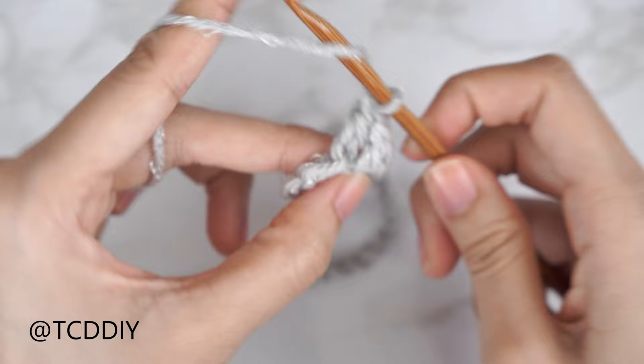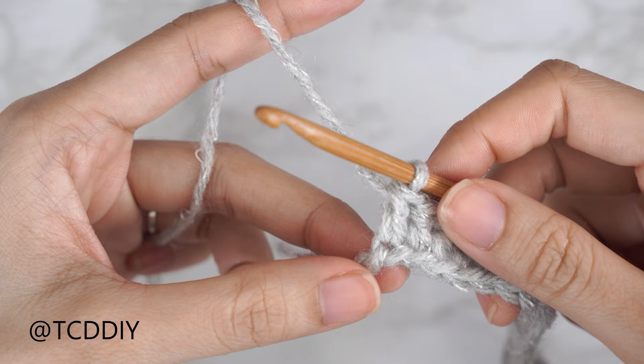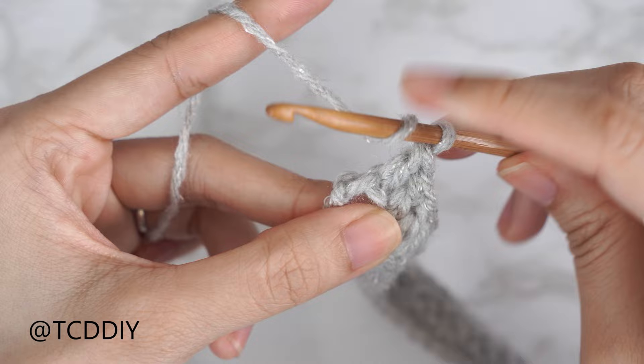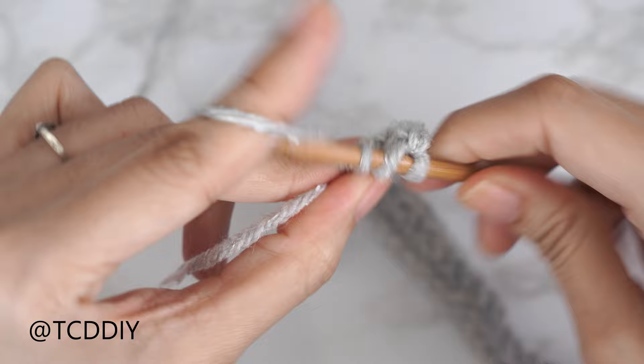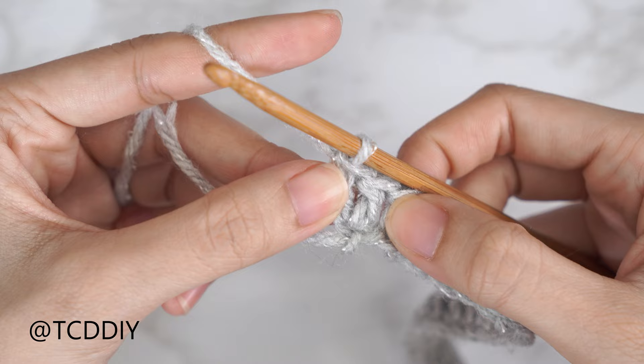Continue putting one double crochet into every chain until we have one chain left. Into that last chain, we're going to put two double crochets — that's our increase. So yarn over, insert into that last chain with one double crochet, and then one more double crochet into that same last chain. That is our increase.